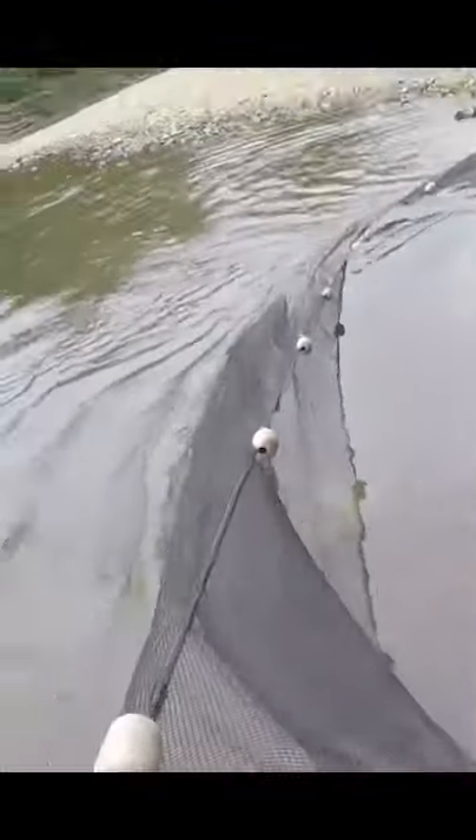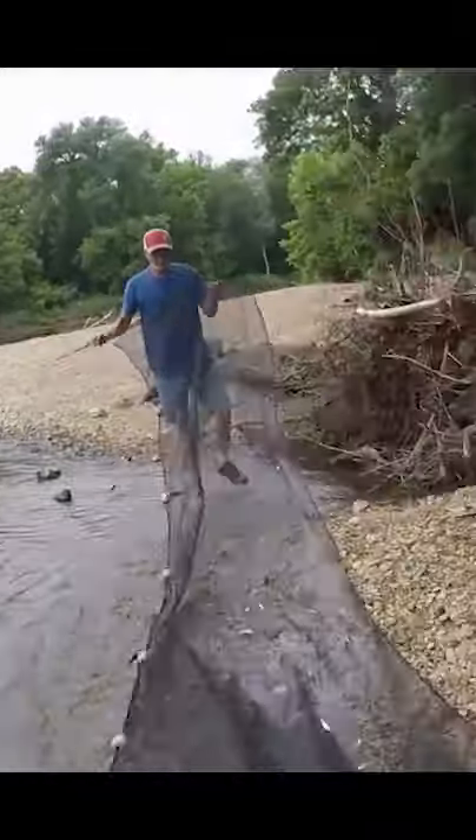They're out here alright. All you do is just keep one side down and just run with it. A lot of times you want to go when the upstream kind of traps those fish in. Just keep going till you get up to the bank — just like that, man. We got a bunch of them.